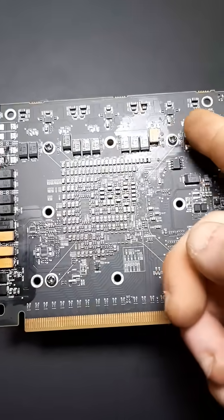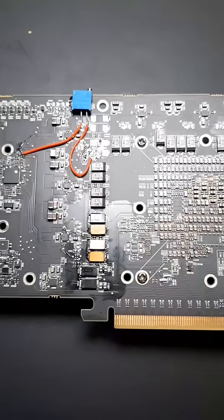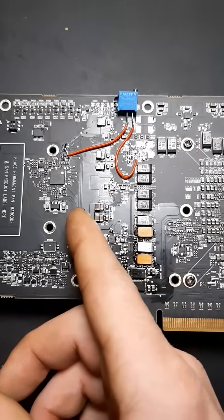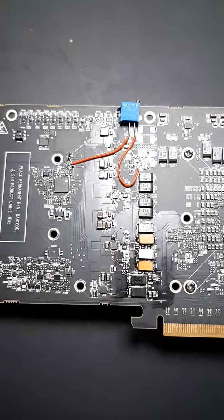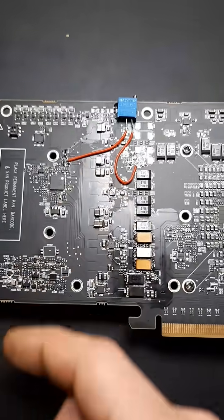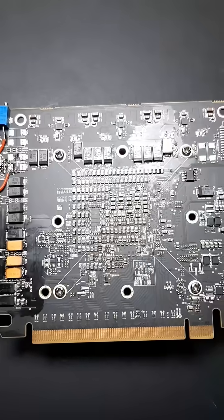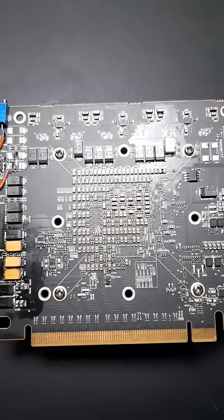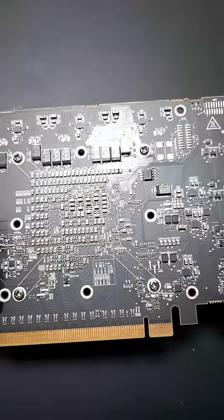We've added extra capacitors here and here, four in total. I could have placed them a little better but they work pretty good and are quite sturdy. Also added some MLCCs — these are about 100 microfarad MLCC caps, quite large and actually quite expensive. But do they really do much for this? Probably not. I have not done any mods to the core yet — no MLCC caps on the core — just because of how dense it is, there's really no point in adding more.